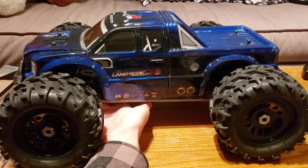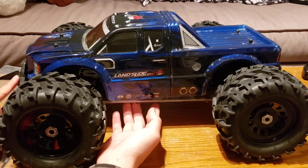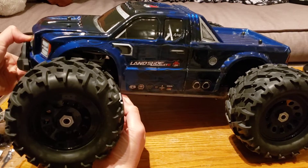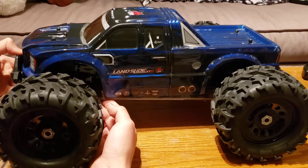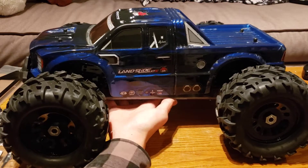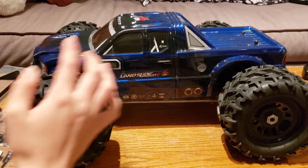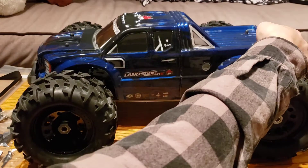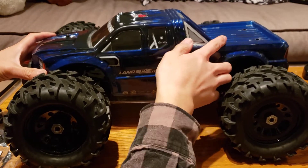I managed to straighten the chassis out as well as possible, but it's still slightly tweaked. You can see the front bumper is still pressed up against the body and pushed up — it should be riding about like there. So it's still not perfectly straight, but it's for the most part put back together enough for me to drive. You can see the body still doesn't sit exactly directly on.